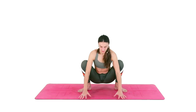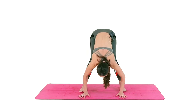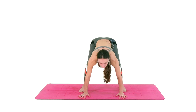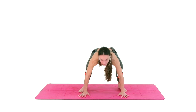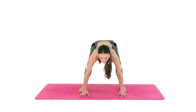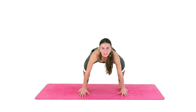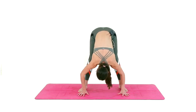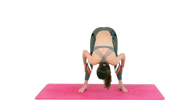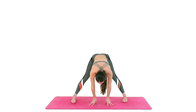Inhale, lower the palms to the floor, lift through the heart, and exhale, straighten the legs, lift the hips up. Inhale lift through the heart and squat, exhale straighten. Inhale squat, exhale extend — warming up the legs. You can widen the stance, keeping your feet parallel and slightly pigeon-toed.